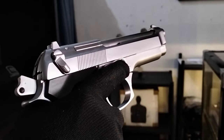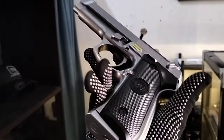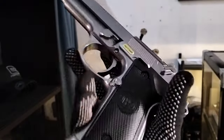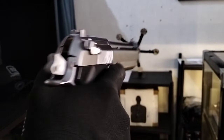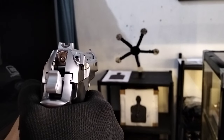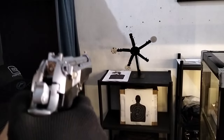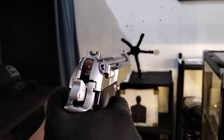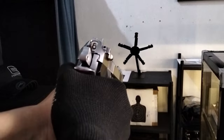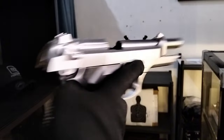Sir Zero of Sambongga del Norte, thank you for choosing 5th Generation Bishop. This is your unit, the WE M92 made in Taiwan by WE. Test natin — it's on safe. We release the safe and okay, test fire! We'll use all the BBs until the chamber opens. Okay — nag-open chamber na.